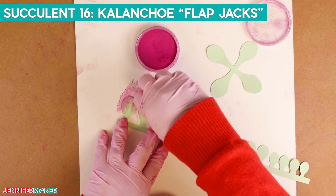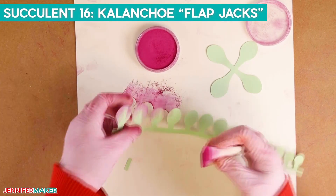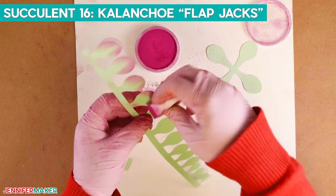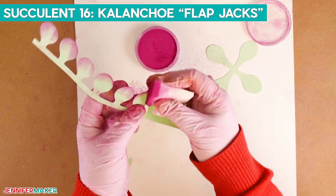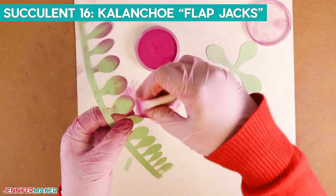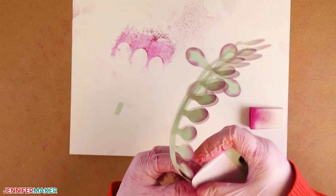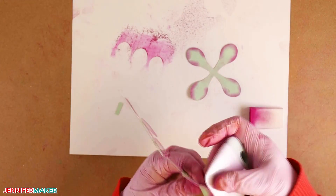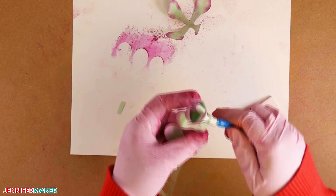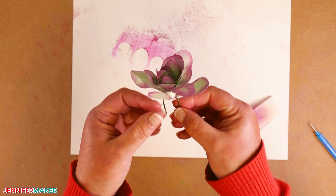Now this succulent is called the Kalanchoe Flapjacks, also known as the Petal Plant. We will use Pan Pastel Magenta to add a splash of red around the edges of each leaf. Use a scraper tool to shape the leaves, then continue assembling and add the floral wire.